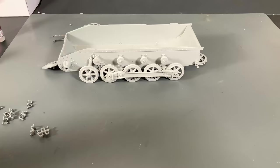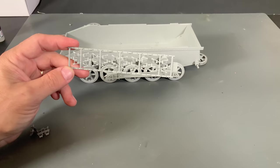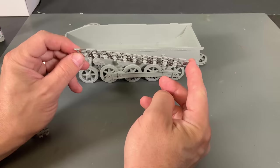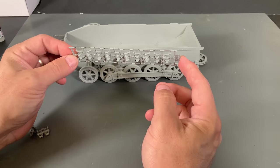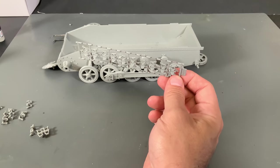Now that we have all of the suspension built up, we need to start working on the tracks. These are all individual link track, so you have to build them all. Normally I kind of dread building all those crazy tracks, but these I actually enjoy quite a bit. If you look on the side, these are all slide molded, so there is a hollow pin that goes all the way through. They are very simple to put together and completely workable and movable when done.